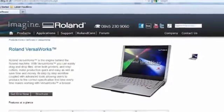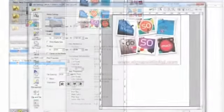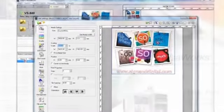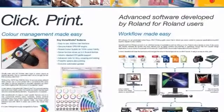The Roland also offers free updates to the VersaWorks software online, which means you can easily keep your machine constantly updated. And in the future if we decide to add another machine, the RIP software means that both machines can be linked up, making it really easy to manage multiple print jobs from one system.